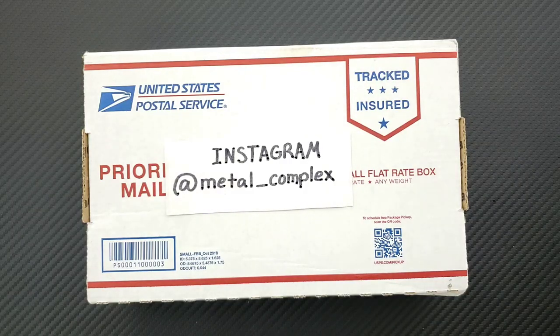What's going on YouTube, Metal Complex here, and today I've got another short little unboxing to share with you guys. As usual, I don't know what's in here, but I'm guessing it's somebody responding to the wanted-for-review post that I did on my channel here recently.